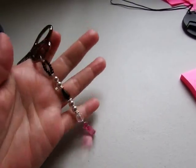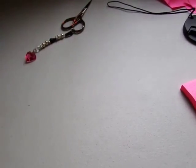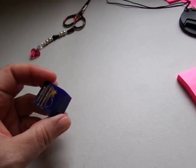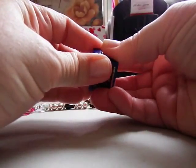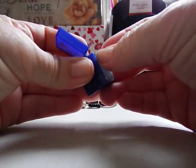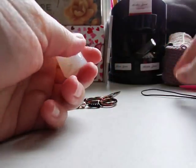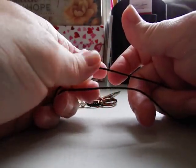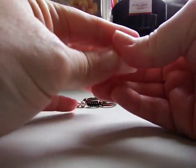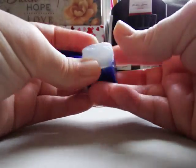I have two sets of these, each with a different scissor fob. Tool number two is Thread Heaven — this stuff is great. I usually do four or five needles at a time: I'll take my thread, run it through the Thread Heaven while holding it down, do that twice, then put four or five threads through and put it back in its little case.